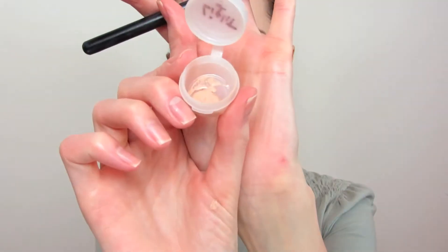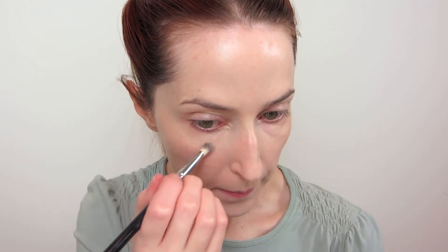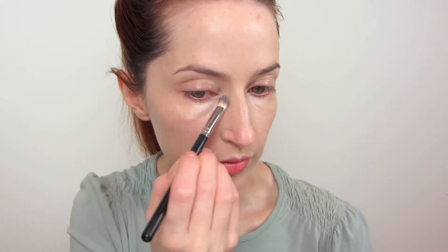So I just apply the concealer around my nose and on my chin and anywhere that has redness. For my eyes I'm using a sample of the Tarte Maracuja Creaseless Concealer. I've been using this sample for a while because you only need a tiny amount. So I try to apply that precisely to the areas of my eyes that need it most, and then blend it out by patting with a fluffy brush. This is a very nice concealer — it is a bit emollient so it's good for people who have dry under-eye skin. If you haven't already watched my video about my miracle cure for dry under eyes, I will link that in the description.